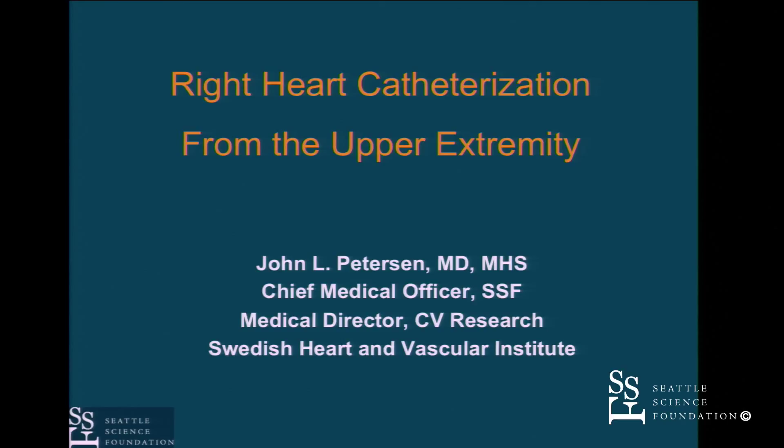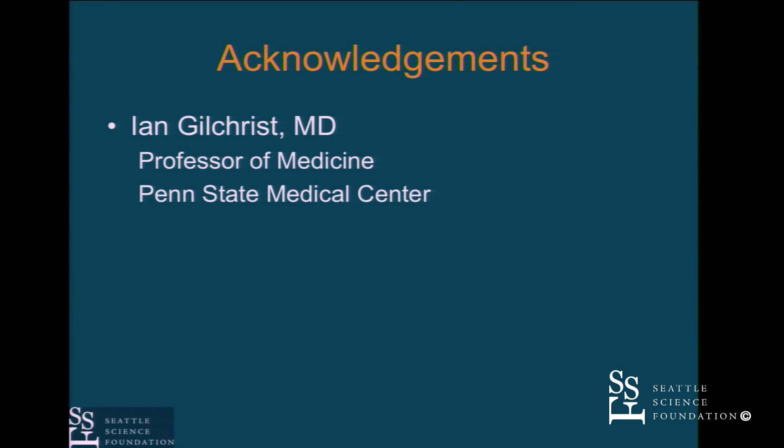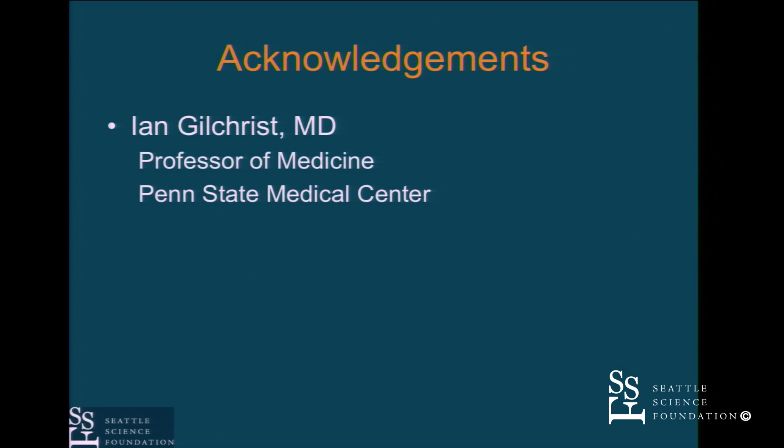How to do the right heart is something you need to be aware of. We learned a lot from Gilchrist when he came out here — one of our first keynote speakers — in terms of how to go about doing right heart procedures. A lot of credit goes to him. You can do this from the wrist, though I'll talk about where we've more recently been doing access for right heart procedures.